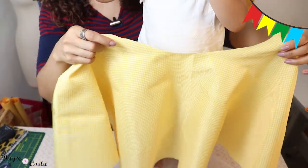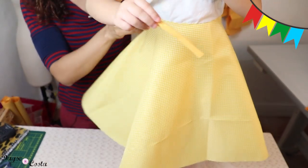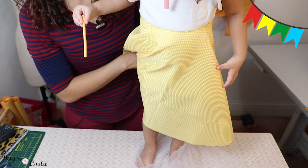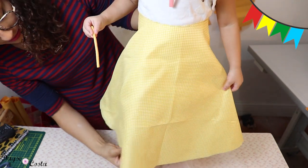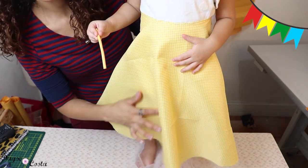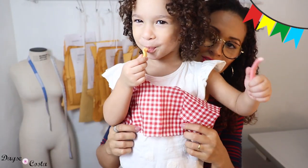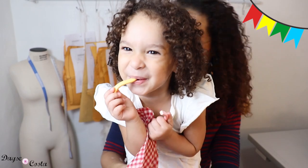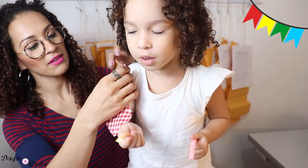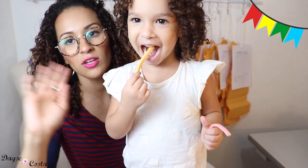Agora vou cortar a saia. O comprimento aqui já tá no limite do meu tecido. Caso o tecido não descesse, eu teria que diminuir a roda, ajustar a medida da cintura e cortaria assim, numa roda menor. Colocando a saia bem aqui abaixo do bustinho dela, onde começa a barriguinha, já consigo visualizar onde vai bater a saia — tá do jeitinho que eu quero, bem debaixo do joelho. A manguinha também ficará no lugar certo.